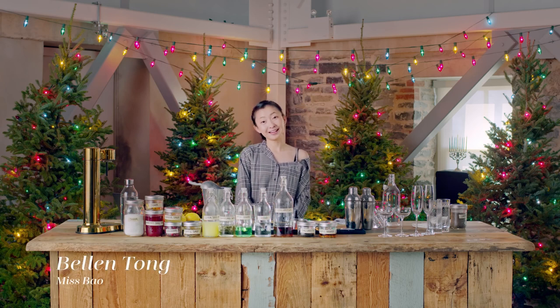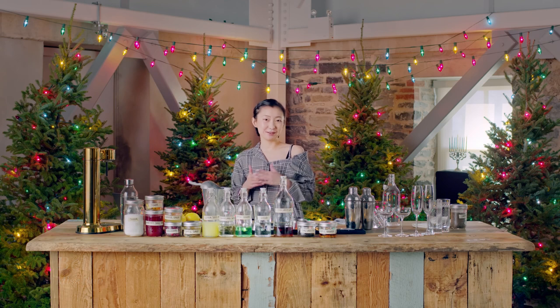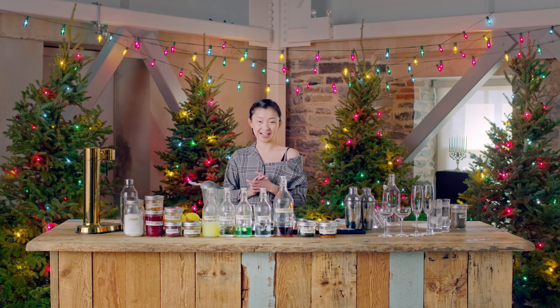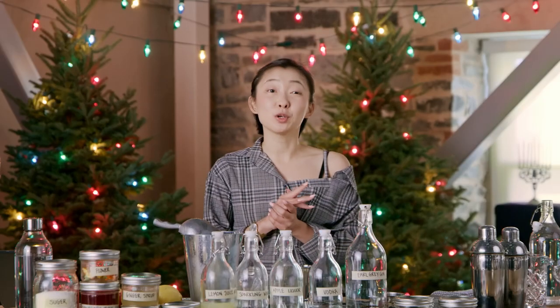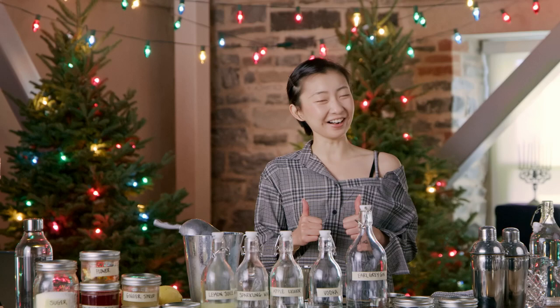Hello everybody, my name is Bellin. I'm the co-founder of Miss Bao. Today I'm gonna be showing you guys three of my favorite holiday drinks. We're gonna be doing two cocktails and one mocktail today. So let's get started.